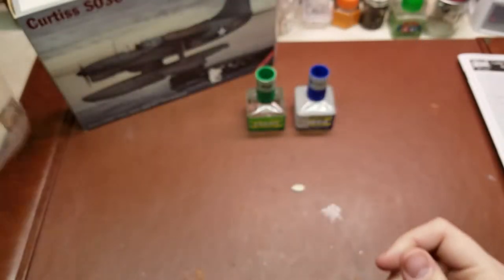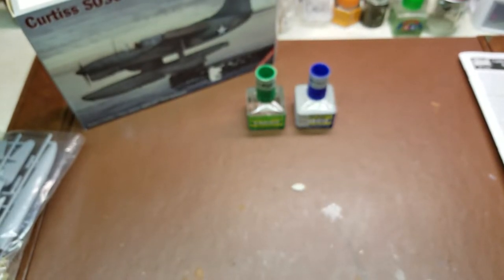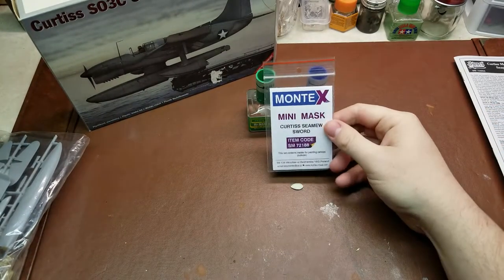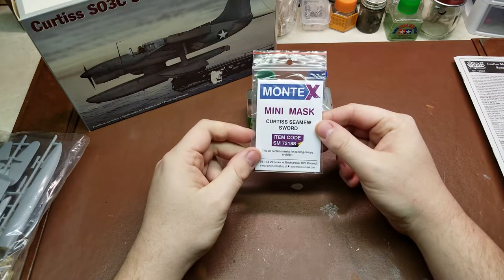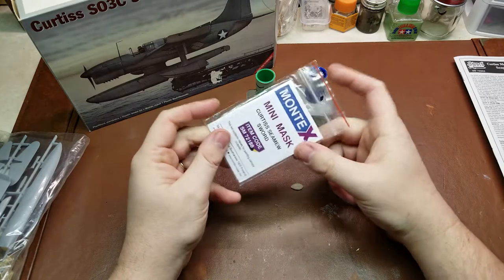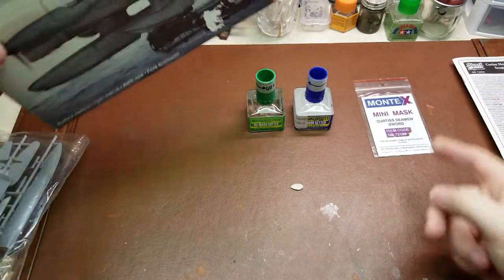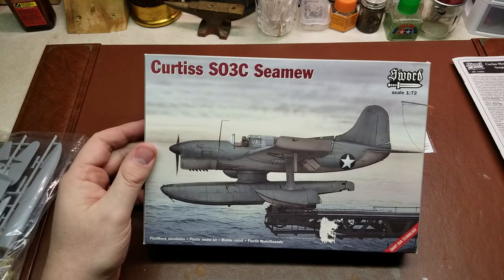That is about it. One other thing: I do actually know that they have released for this kit a quick mask set. Montex actually produced a mini mask set for this kit — that would be item code 7216 — and you have it for the wheels and the actual canopy itself. So if you're not that confident with your ability to mask, especially seeing that it is vacform, that is an option. So that would be an in-box review of the Curtiss SO3C Simu.